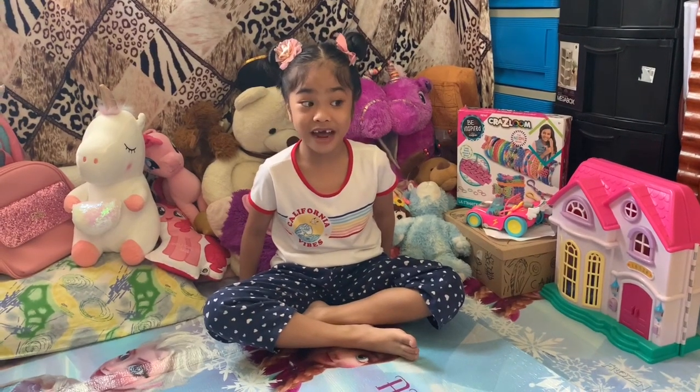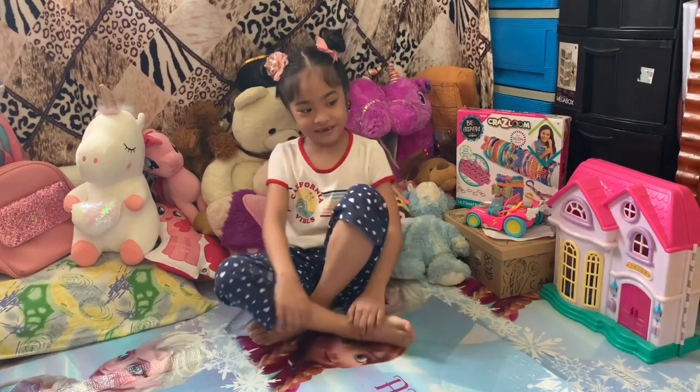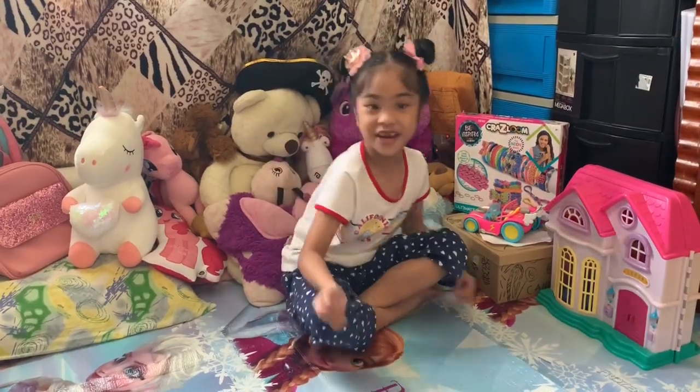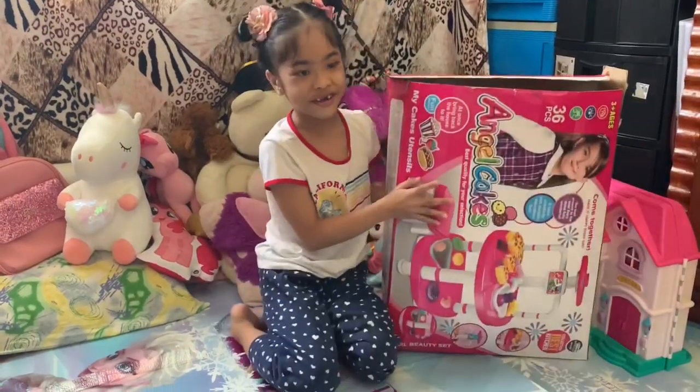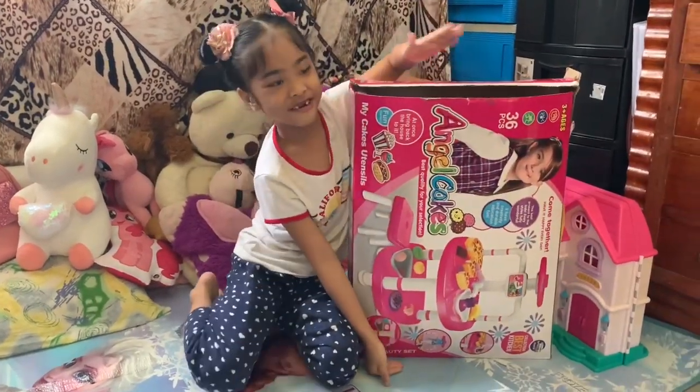Hi guys, today we're going to play with our kitchen set. Okay, I'm going to bring it right on. Over here. So here it is.